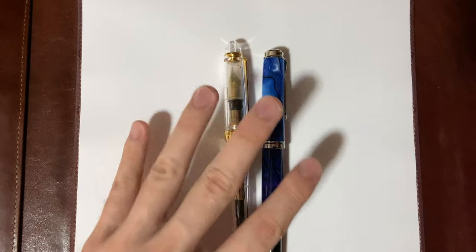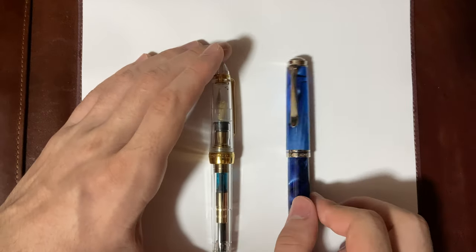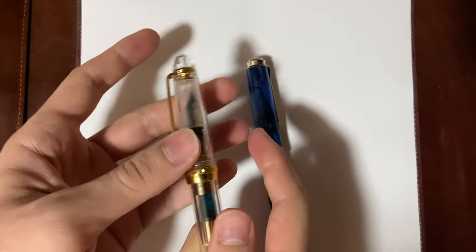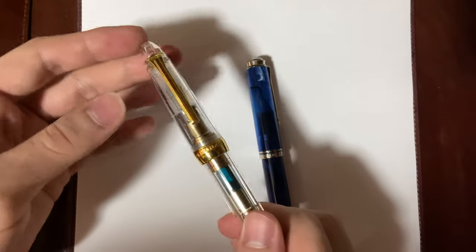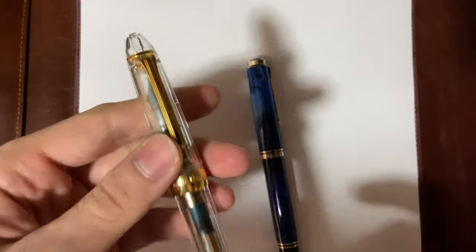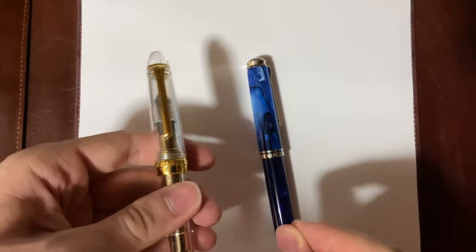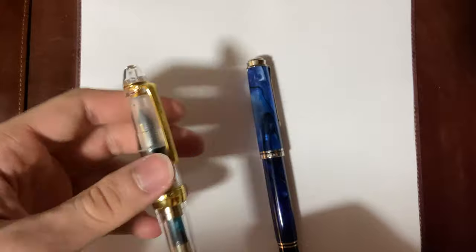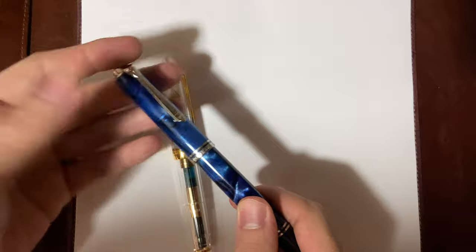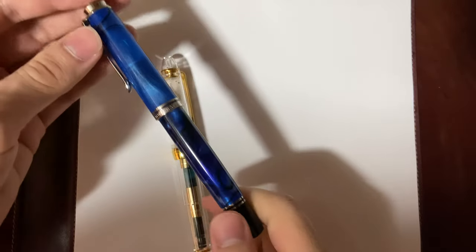Now, what I like and don't like. The Sailor has more feedback — it has a singing, pencil-type feedback that Sailor is known for, which is enjoyable but only in moderate amounts. So I don't use it as much; I use it occasionally when I don't want a smooth pen and I just want to feel and hear the nib writing. With the Pelican, I use it all the time because it's a smooth nib with barely any feedback — just enough to let you know you're writing.